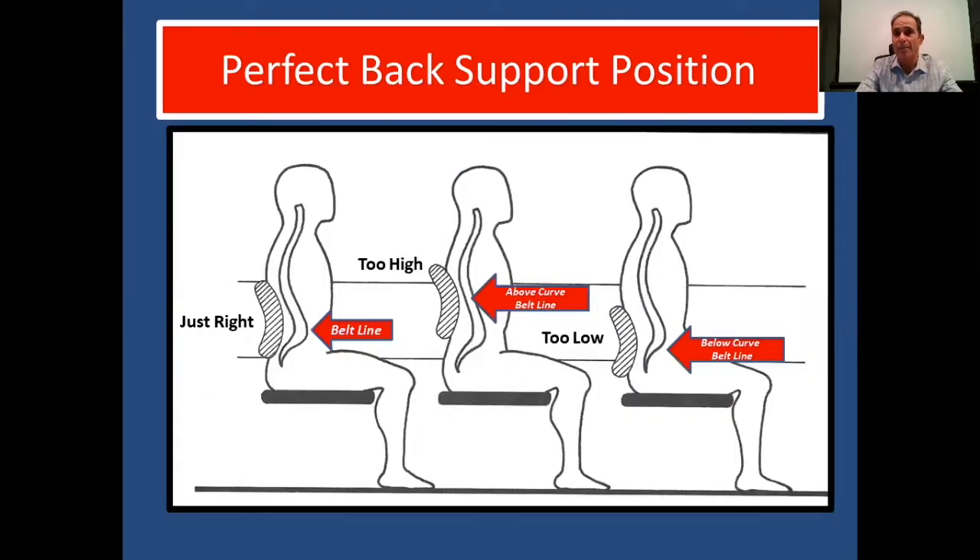We want a back support, preferably right about your belt line, to support your lumbar spine and keep you upright. If the support is too high or too low, it's going to cause strain in different areas of your spine and can cause back pain, neck pain, and disfiguration.